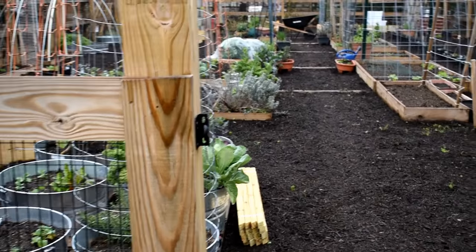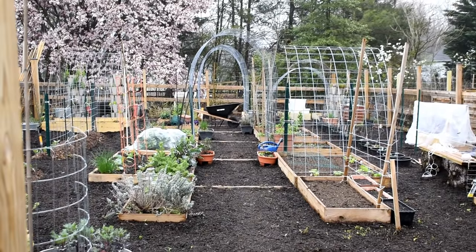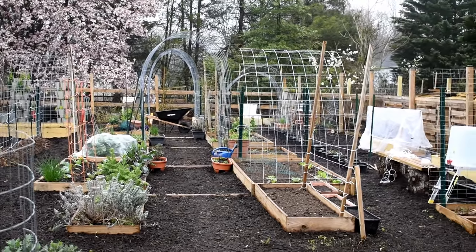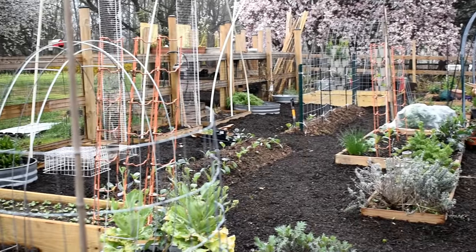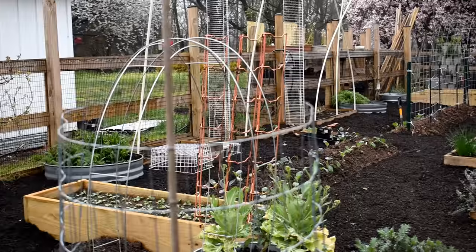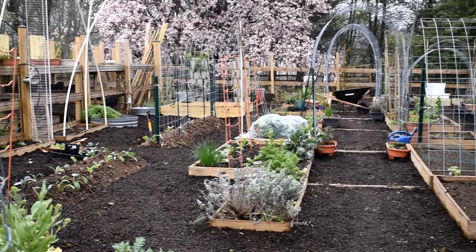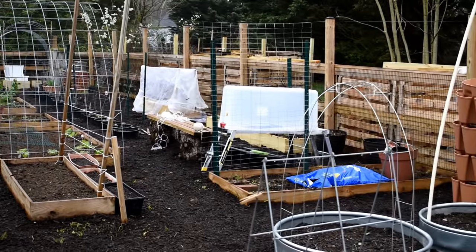Let's walk into the garden. Last year I was talking about cattle panel, and I did go a little bit cattle panel crazy, but I like what I designed. I went with a lot of vertical trellising, and I'm probably going to be able to grow a third more crops in here just by growing vertically. We'll talk about them real quick.